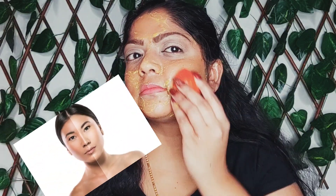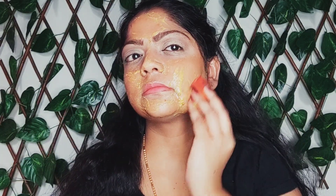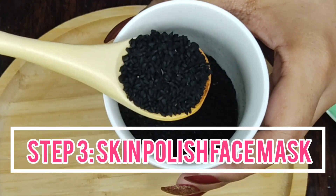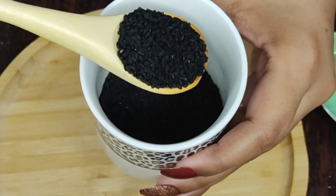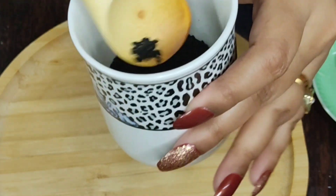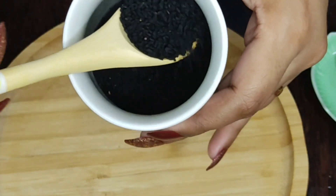Scrub your face for 2 to 3 minutes and wash it with cool water. Let's move on to making the whitening skin polish. For that, I am going to be using 2 major ingredients. The first one being kalonji or black cumin seeds.